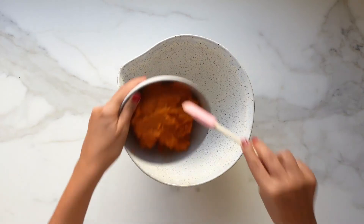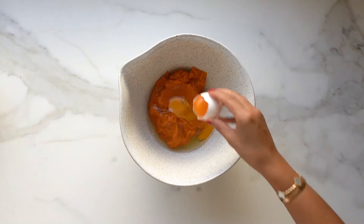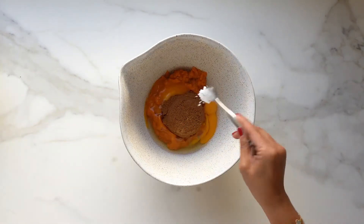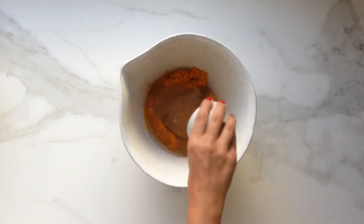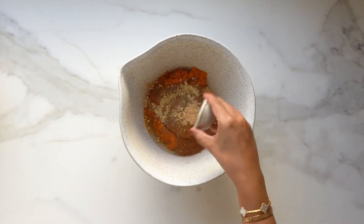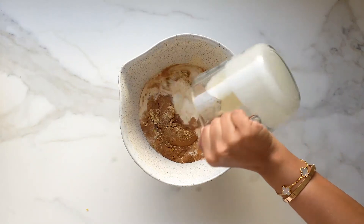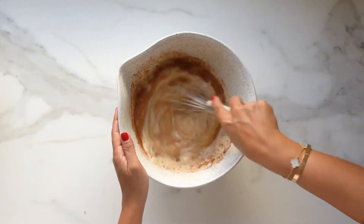To prepare the pie filling, in a medium sized bowl I'm going to combine my pumpkin puree, two eggs plus one yolk, half a cup of brown sugar, half a teaspoon of salt, two teaspoons cinnamon powder, one teaspoon ginger powder, a quarter teaspoon ground nutmeg, half a lemon zest, and one and a half cups of evaporated milk. Mix all the ingredients together until fully combined.